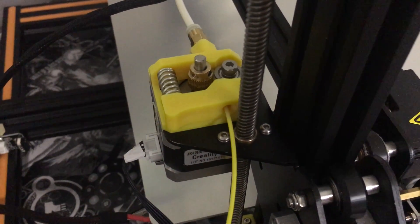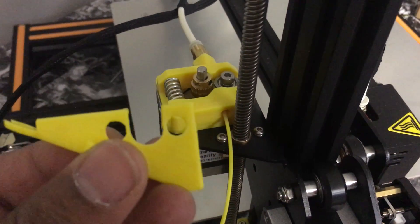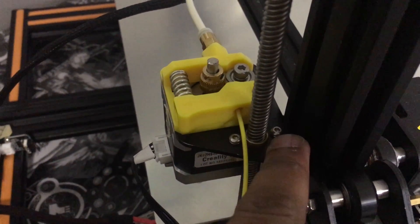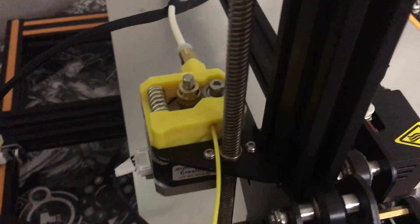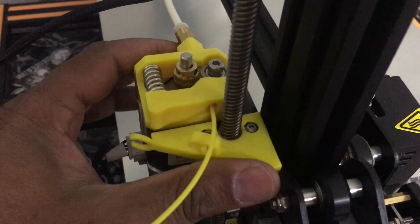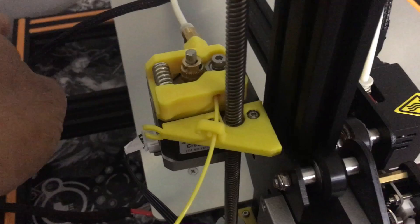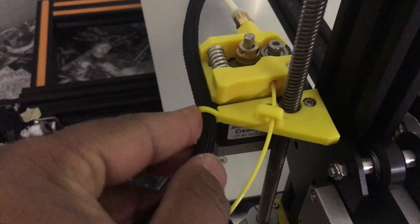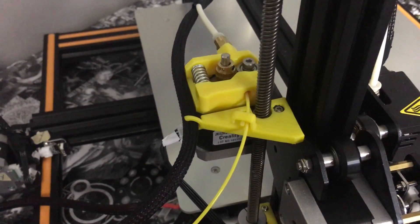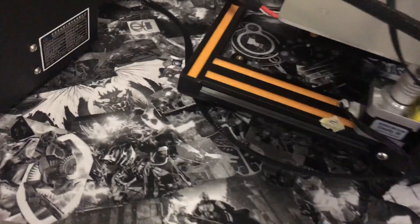Next, we're going to put on the filament guide, which goes right here. You'll notice two holes that just line up like so. I originally thought you'd have to remove the screws, but you don't — this is basically a snap-on. Snap it on, take your filament, guide it through, plug in this wire right here, and that's it — we're all done with this modification.